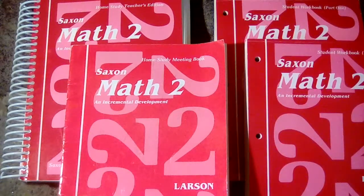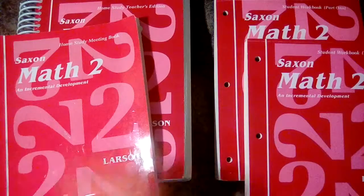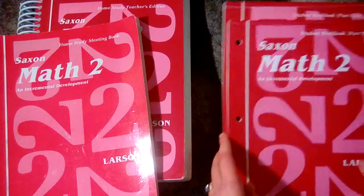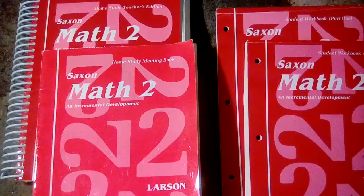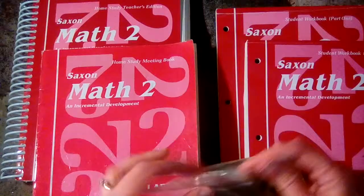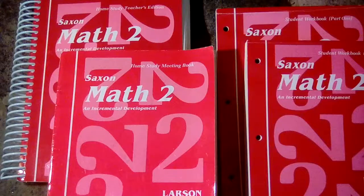You will need the same components as well. You will need the teacher's manual, two student workbooks, the meeting book, and the flashcards — I have mine in a bag here — and you will also need the manipulative kit. I showed some of the manipulatives in part one of the series, but if you want to see everything that is part of the kit, I will put a link below so you can see every single item that kit comes with.